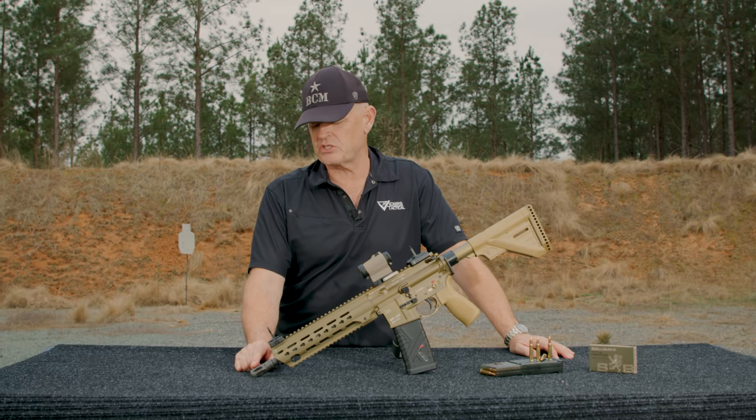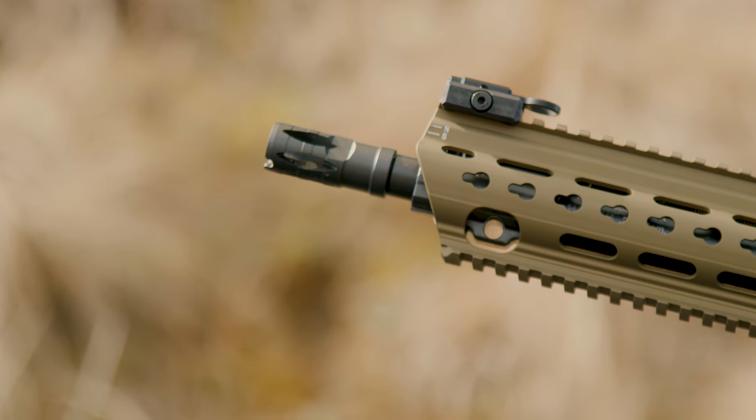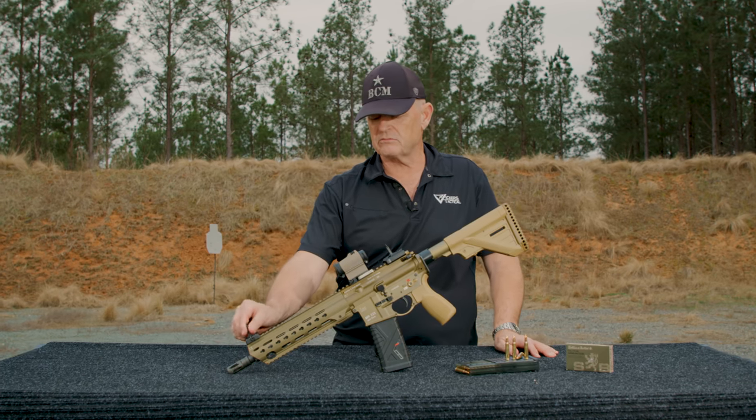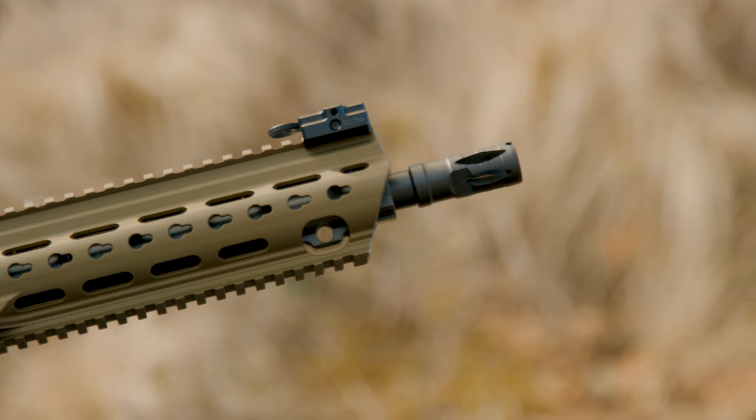Up front is the same style flash suppressor that you see on the G36, G3, 417, and a wide variety of HK weapons. There's also a folding front sight — you can bolt it on or off — it's a folding full-hood front sight which HK is famous for.